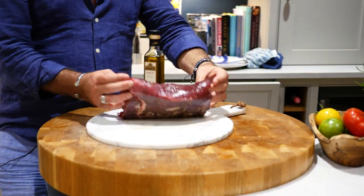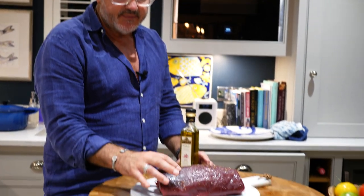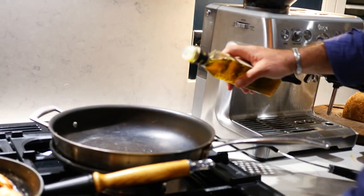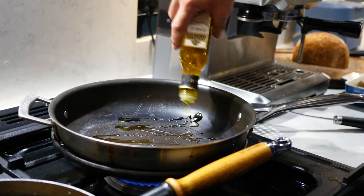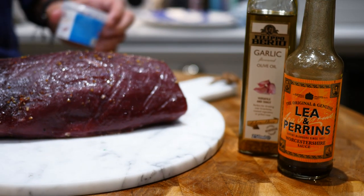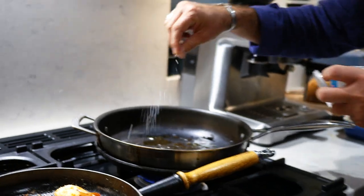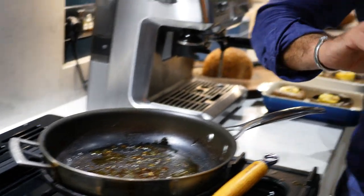I'm now going to cook the fillet beef — nice little fillet. I kept it out at room temperature and rubbed it over with garlic salt. I sometimes put a little bit of Tabasco sauce on it as well. I'm going to seal it in a frying pan first with a little bit of garlic oil and a little bit of Worcestershire sauce. Let the pan get quite hot. Seal the steak for a couple of minutes so it's all browned all over.